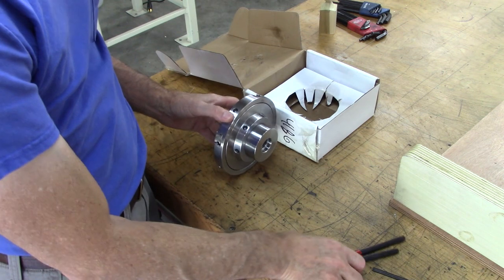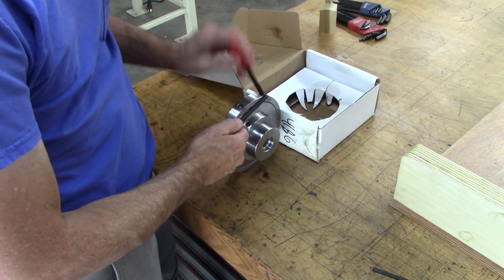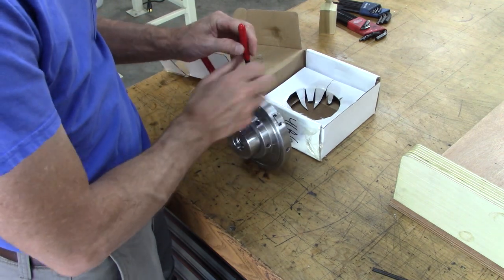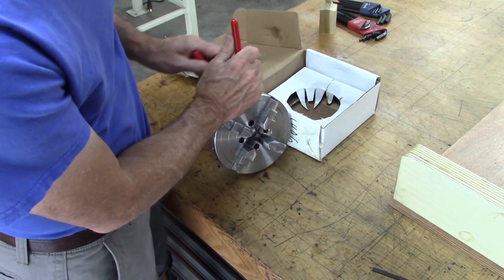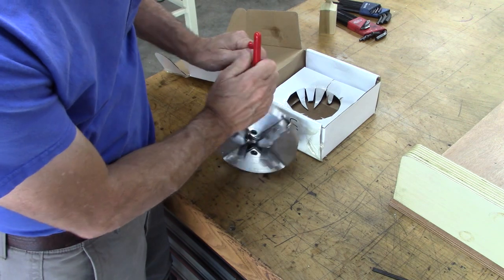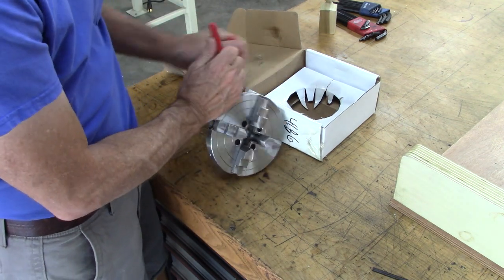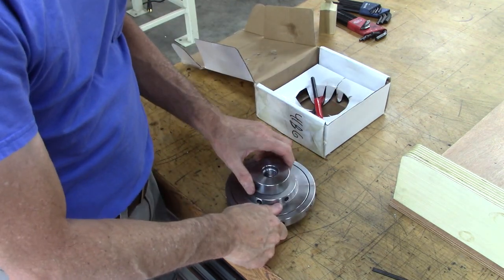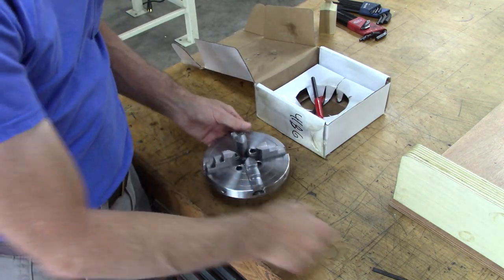Unlike a metal lathe chuck, it doesn't have a key — it's got two levers. You stick them in here and turn them. A little easier to do when it's on the lathe anyway.